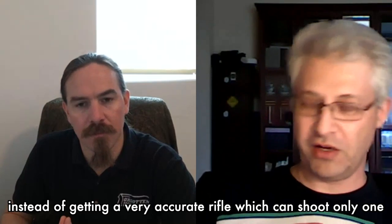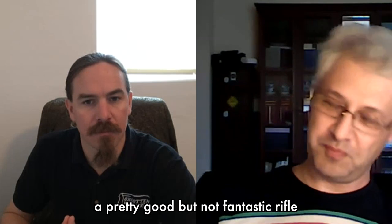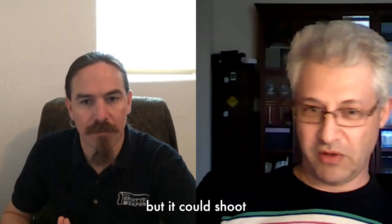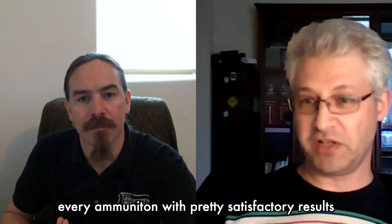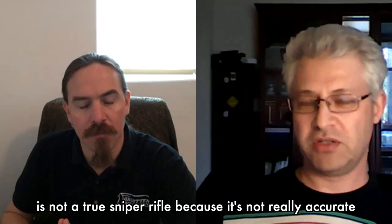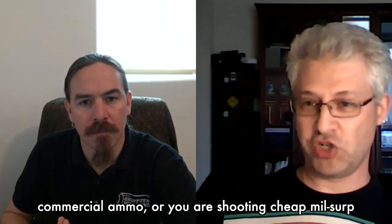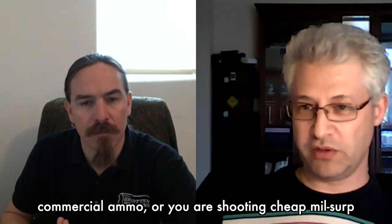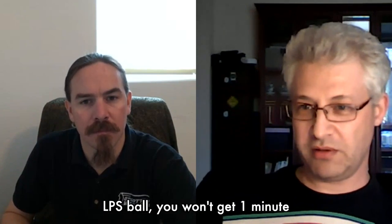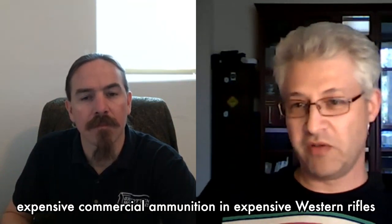Instead of getting a very accurate rifle which can shoot only one type of ammunition, they had a pretty good but not fantastic rifle that could shoot every type of ammunition with pretty satisfactory results. A lot of people say the Dragunov is not a true sniper rifle because it's not really accurate. Yes, if you're shooting cheap military LPS ball you won't get one-minute-of-angle accuracy like you get with expensive commercial ammunition and expensive Western rifles.